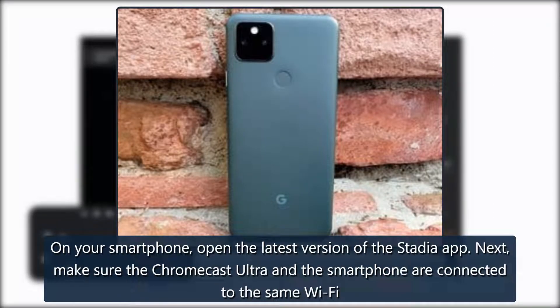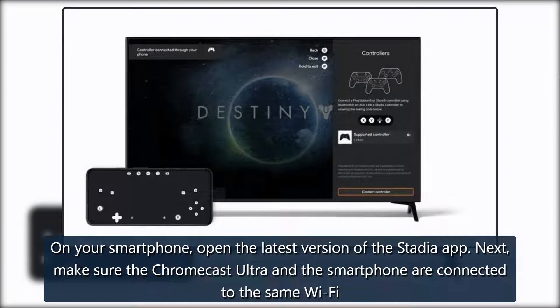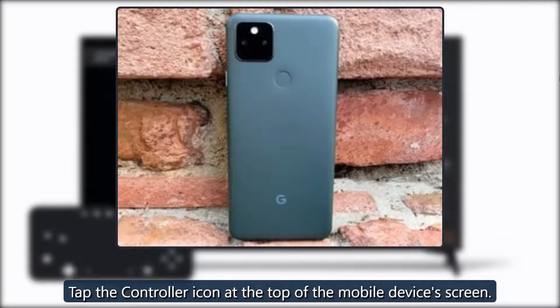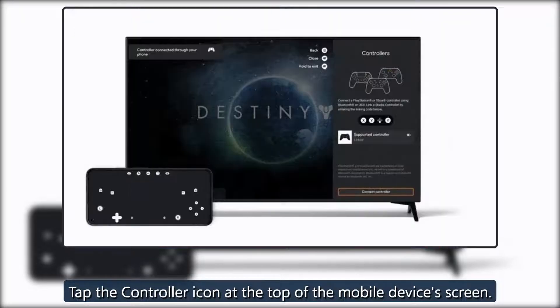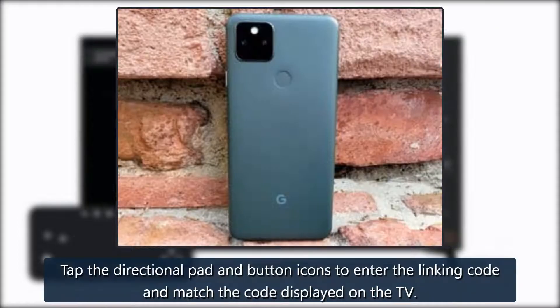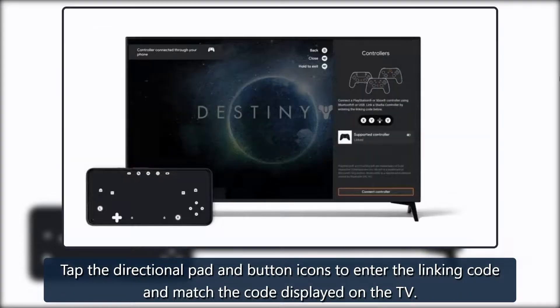On your smartphone, open the latest version of the Stadia app. Next, make sure the Chromecast Ultra and the smartphone are connected to the same Wi-Fi. Tap the controller icon at the top of the mobile device's screen. Select Phone Touch Gamepad and then the Play on TV option. Tap the directional pad and button icons to enter the linking code and match the code displayed on the TV.